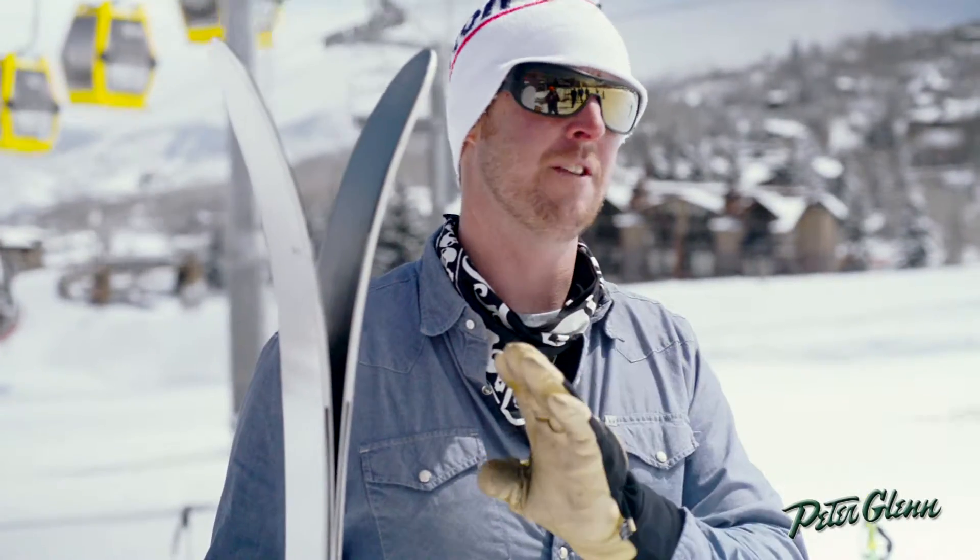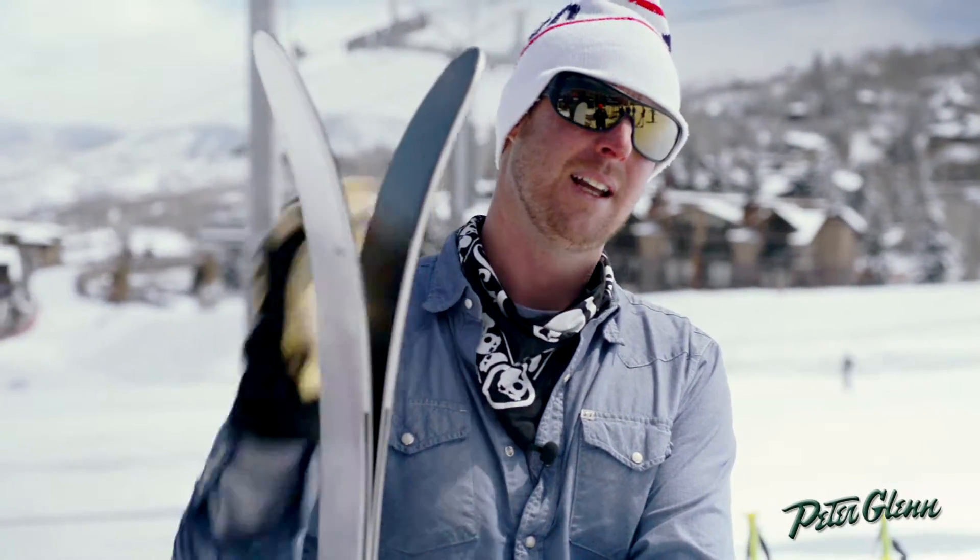One of the major changes we made is with the profile of the reverse camber. With the old ski, one of the complaints we had is that the camber was pulled so far back that if you ran the tip into a heavy mound of snow, it would fold it back and push snow.